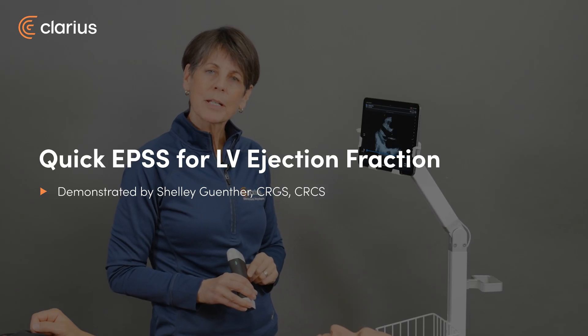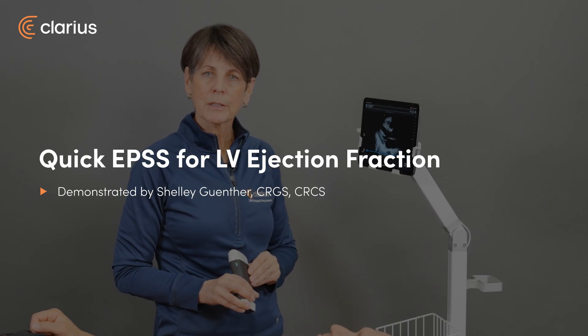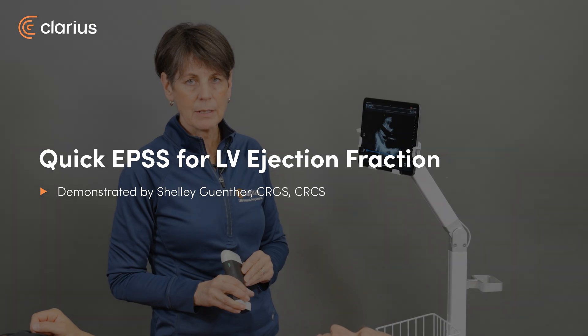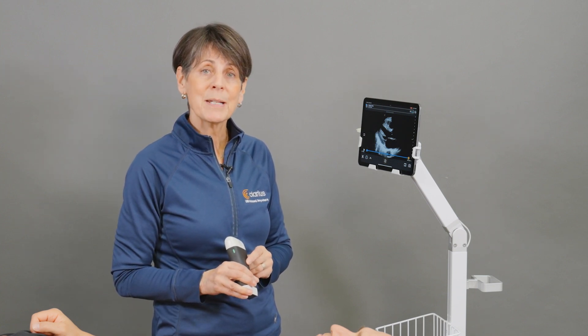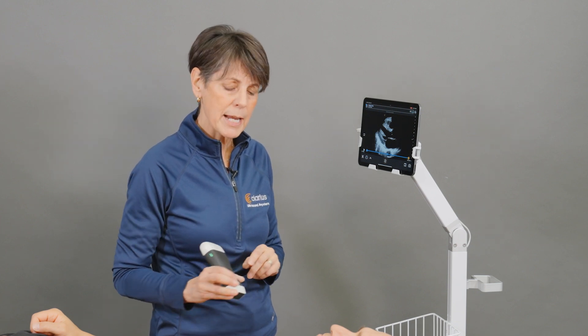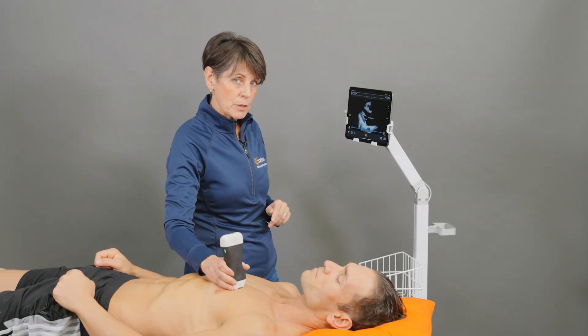Hi, my name is Shelley. When you want to do a quick left ventricular ejection fraction estimation, sometimes the eyeball method isn't that convincing, or sometimes you just need to quantify that number. The way you can do that is to perform an EPSS measurement, or E-point septal separation. We do that in M-mode and from the parasternal long axis view.